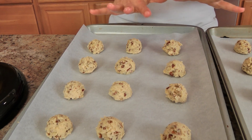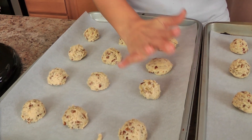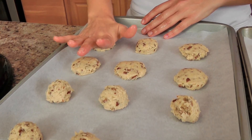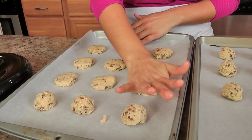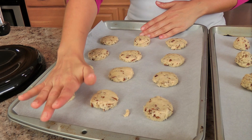Once you have formed your cookies, with wet hands I just take the palm of my hand and gently give these babies a little bit of a press so that they flatten out. It's easy to do this with your hands when they're wet because it doesn't stick to your hand.